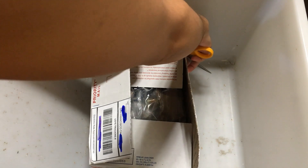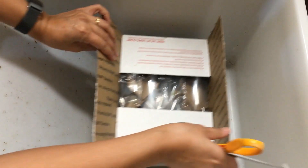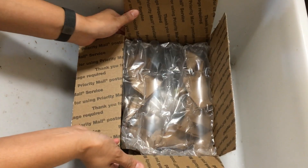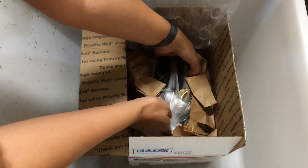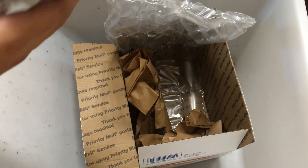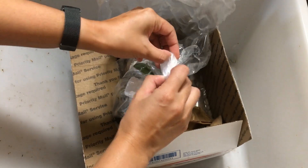I don't even remember if I asked for it to be potted or un-potted. Looks like it's potted. Seems like there's a lot of packaging material here, which is great, and I can see it right there. Just carefully lift it out. Okay, looks promising.